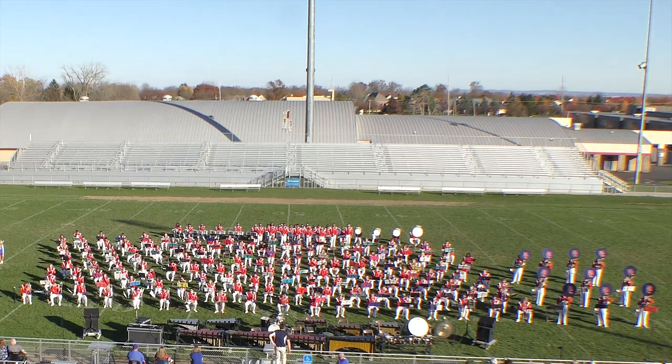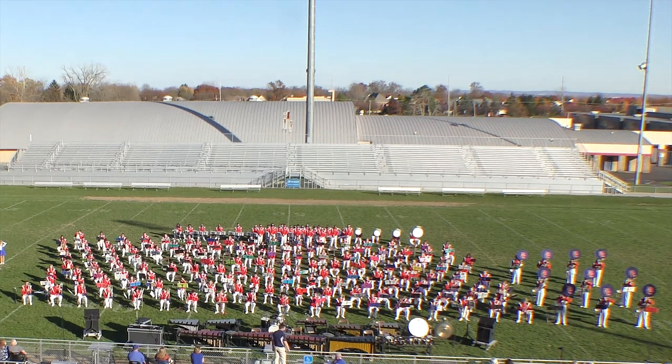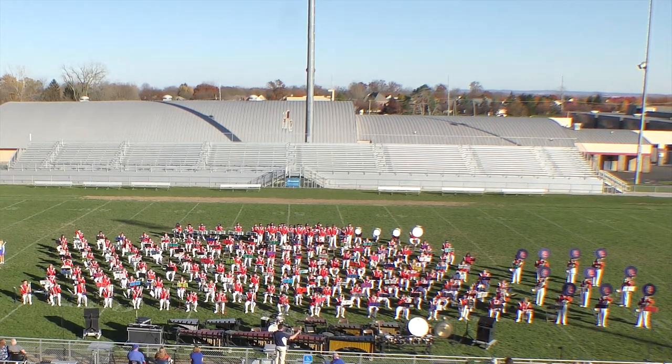First — heat to 350... oh, sorry. First we have the tubas and bass trombones, the lowest and largest sounding instruments in the band.